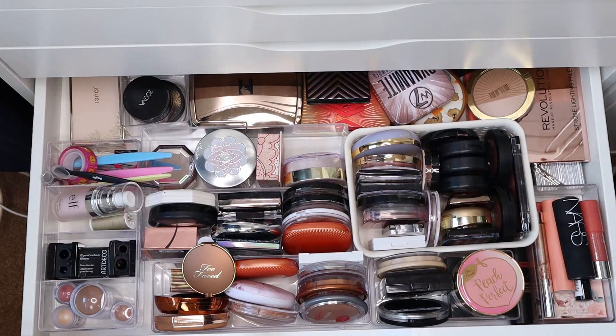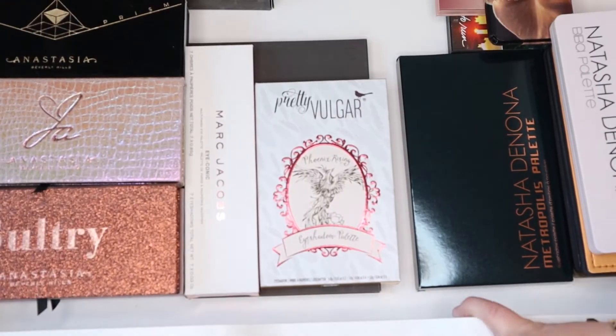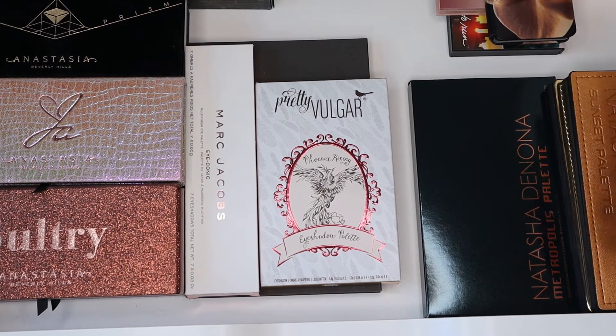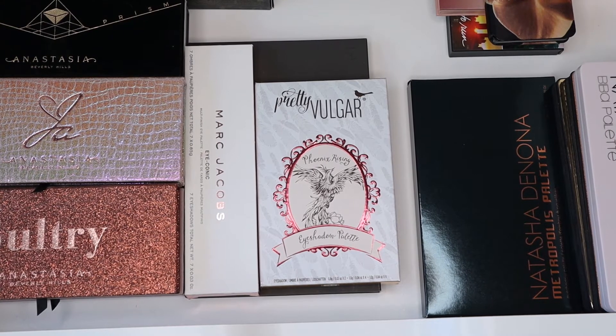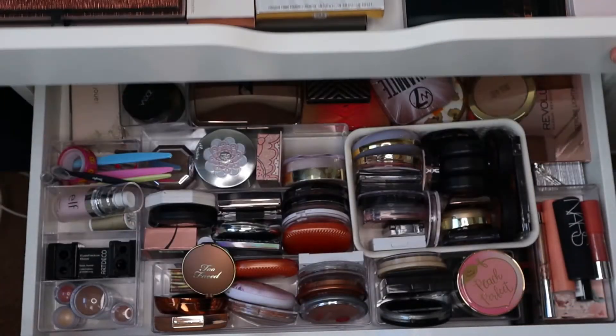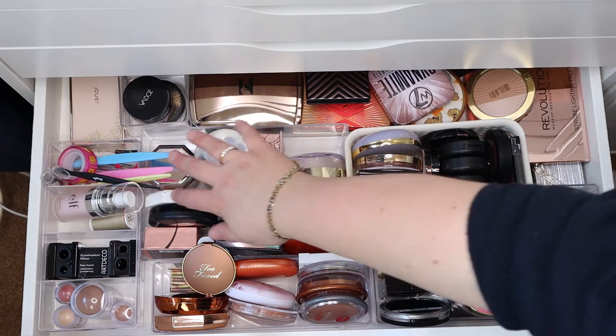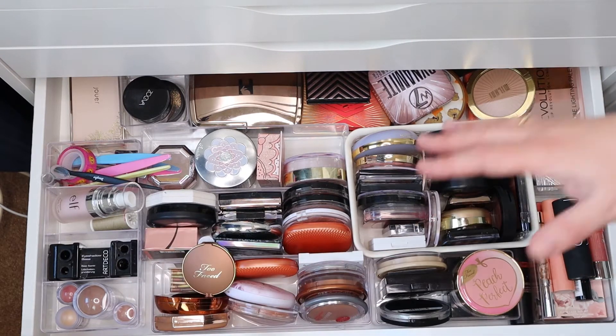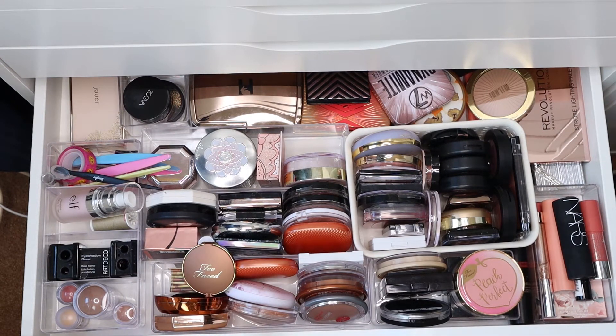What I want to do is make this a designated drawer for all my highlights, blushes, and bronzers, and maybe also the face palettes if they fit. The powders are going to go out because I want to make a drawer like this one where I have my palettes. Right now I can't see what is what because they're stacked on top of each other, so I'm going to make these powder and foundation drawers. Some knick-knacks and tools I'll put in the tray with my brushes.